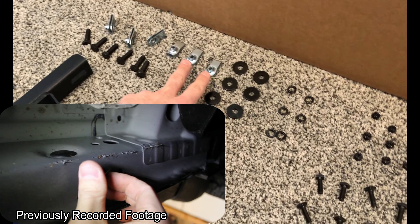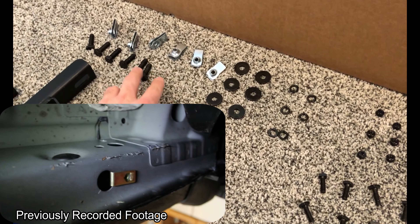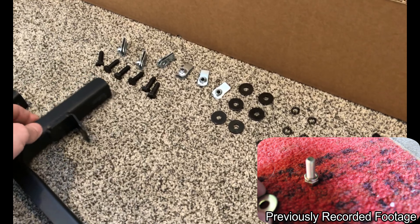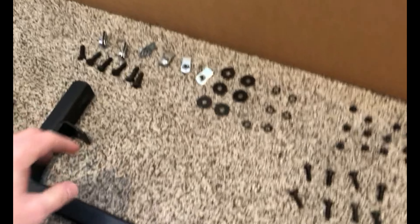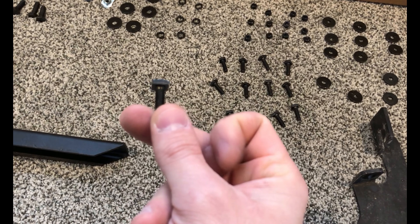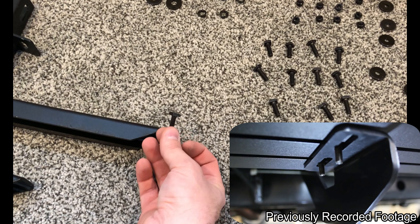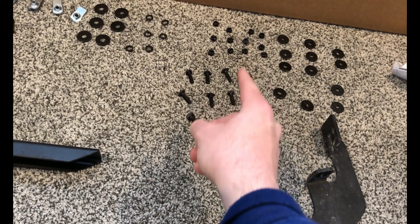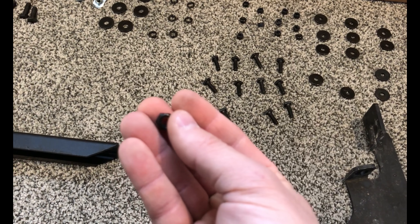Another thing I noticed is the hardware — all the bolts and nuts are now black. I don't know if that's because they have a new coating on them, but the old ones were brass hardware. You can see they're a little rusty looking, but the bolts were brass, the washers were brass, or at least had some sort of gold brass finish on them. Same grade bolt — 8.8s — these are also 8.8s for the main mounting ones, and then these are now stainless versus the brass ones before.